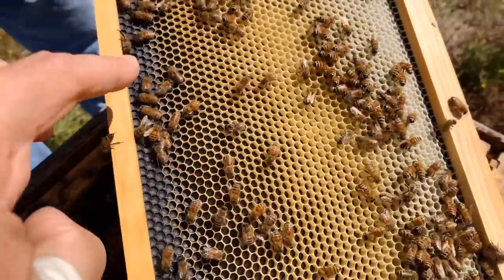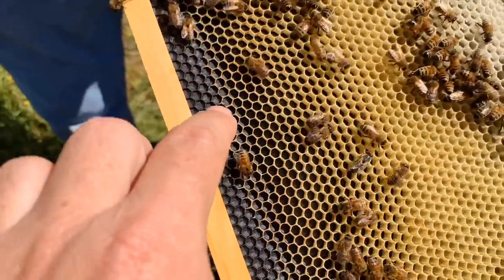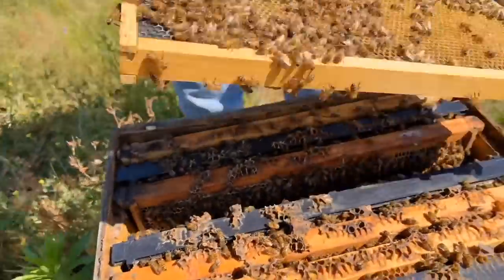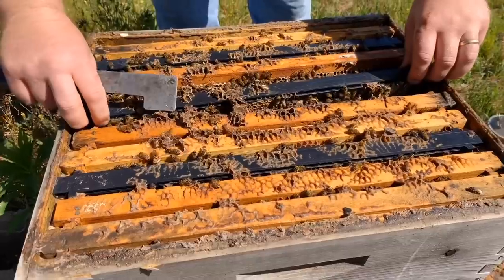This right here is a frame, and it's got this plastic — it's the shape of honeycomb, little hexagonal shapes. They build wax on that in that shape. So they've started to draw this out. This was a foundation frame. The rest is some old comb. This is an old colony that I re-queened this year.